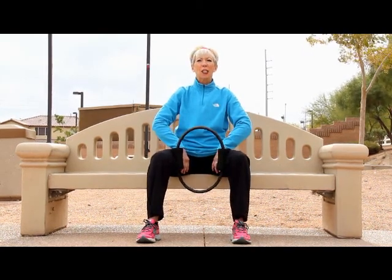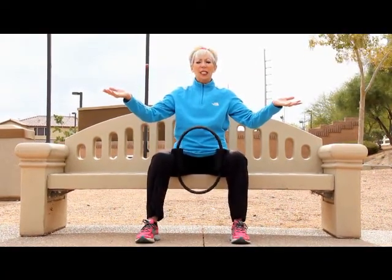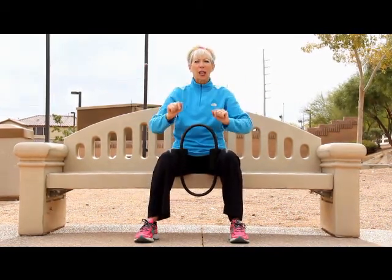I would suggest at least one set of eight initially and then build yourself up. Work to two sets, anywhere from six to eight. You can squeeze in and release.